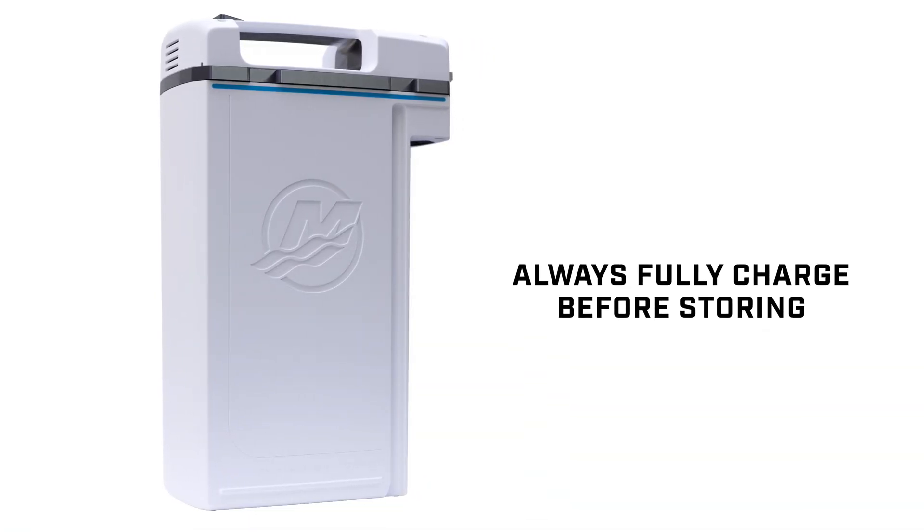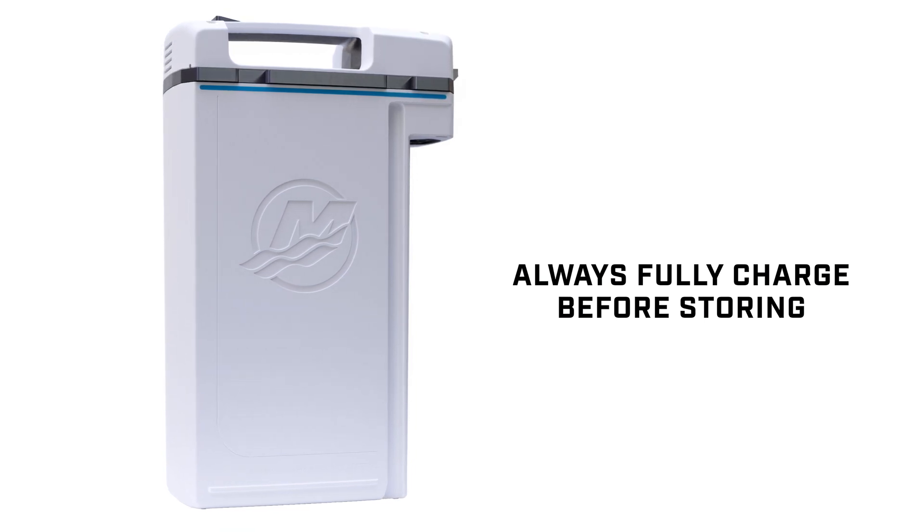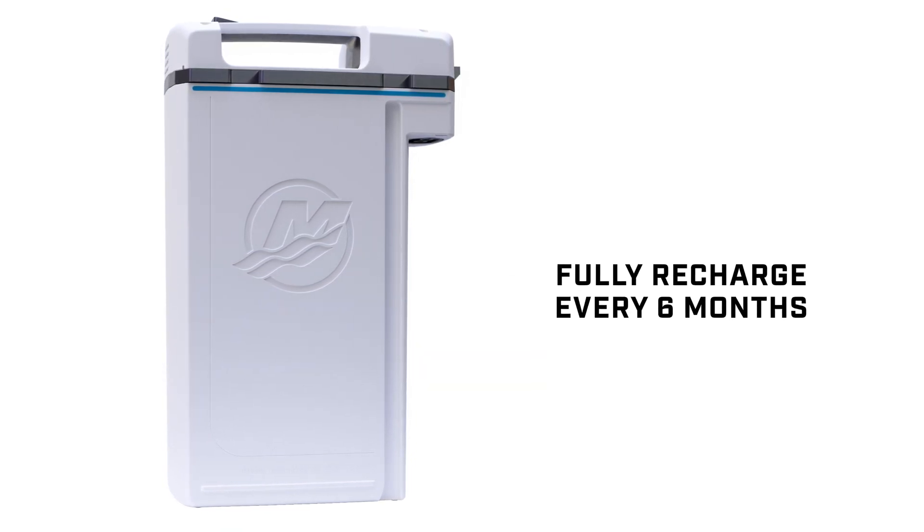Always charge the battery to a fully charged state before placing it in storage. If the battery is in long-term storage, fully recharge it every six months.